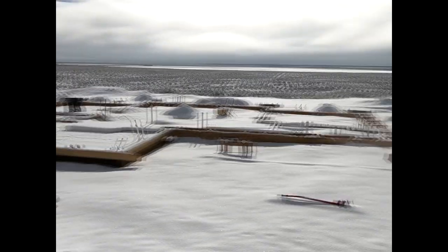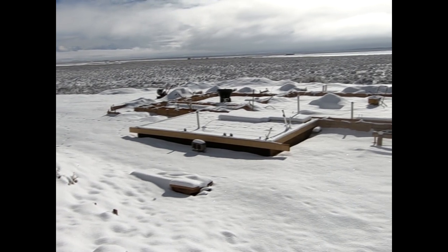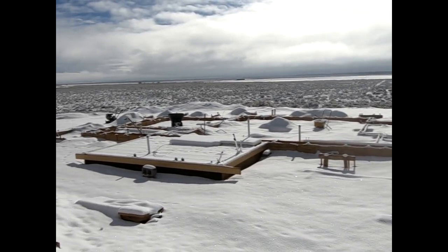Well, concrete's not getting poured today or maybe for a few days. No fun and kind of stressful.